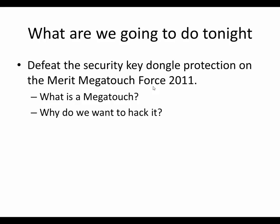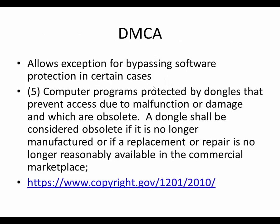So that's why we're going to hack it. There's all kinds of legal considerations, but here's why we have permission to hack it. There's something called the Digital Millennium Copyright Act, and they have exceptions. The DMCA says you can't bypass copy protection, but one of the exceptions — listed at www.copyright.gov 1201-2010, exception number five — says: if you are hacking something to bypass programs protected by dongles that prevent access due to malfunction or damage and which are obsolete. A dongle shall be considered obsolete if it's no longer manufactured, or replacement or repair is no longer reasonably available in the commercial marketplace.